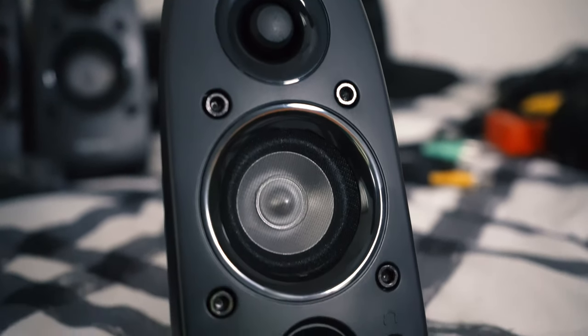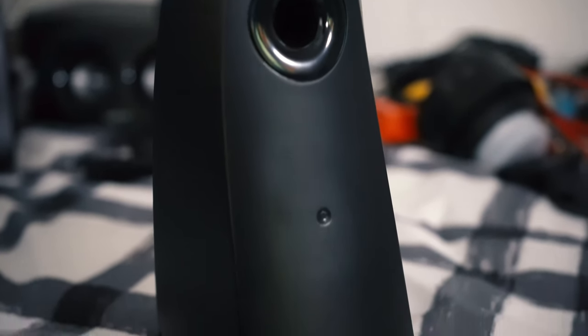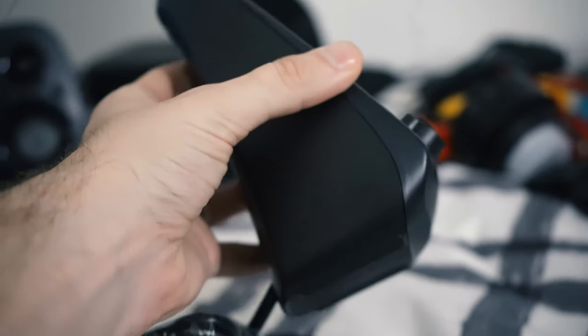Taking a look at the back of these speakers, unfortunately they don't come with any way to mount them. So if you're looking for a mounting option, you've got to get one that clamps down on the speakers. I'll try and find some and put them in the description below so you guys have a reference to go off of.